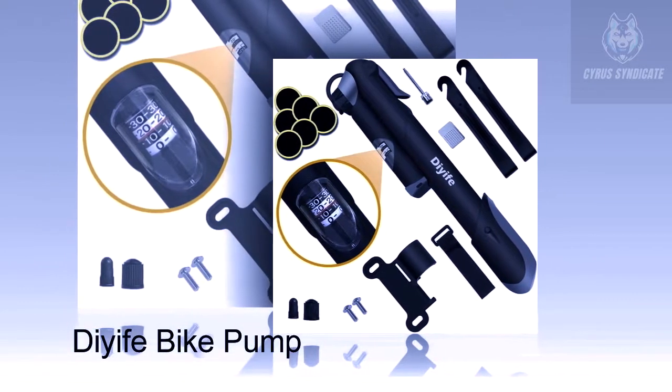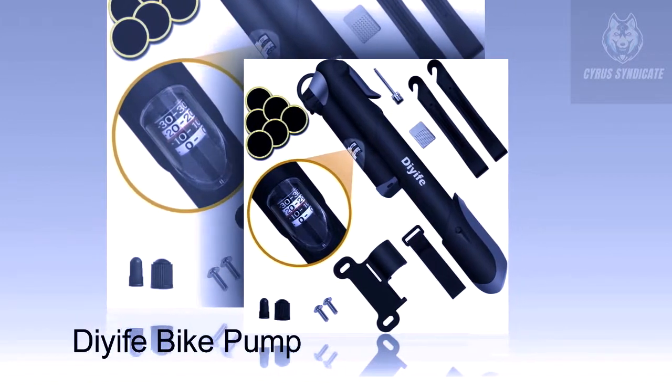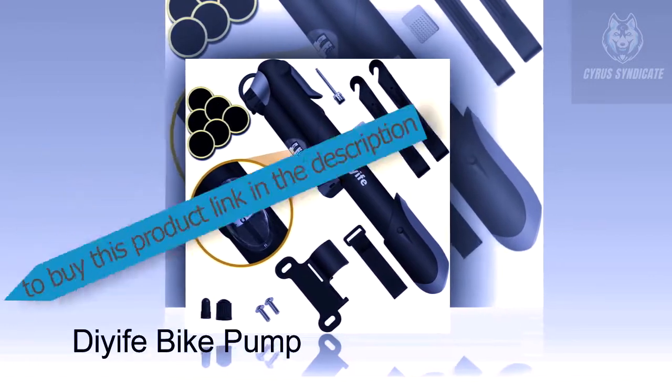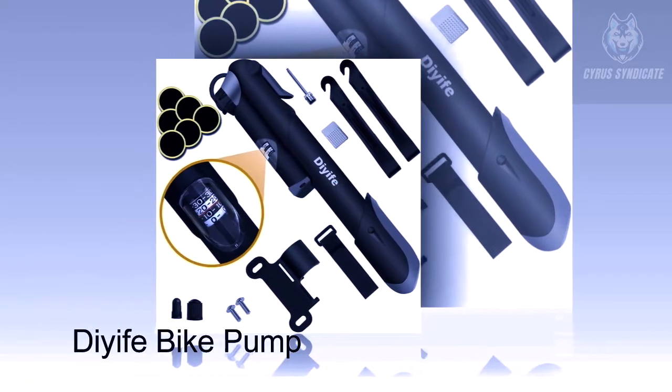It is almost weightless — only 160 grams — and extremely compact. It can be attached to the bike frame under the water bottle cage with the mounting bracket.